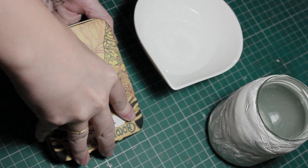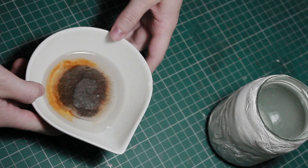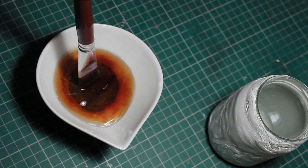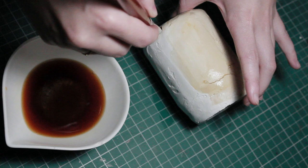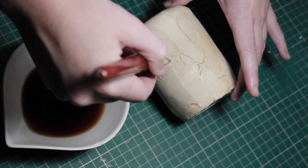Start off with a tea bag — luckily I still had one left — so I'm going to pop that in hot water, then agitate it a little bit to get as much color into the water as I can. I'm going to be using a normal paintbrush for this. What I want to do is replicate the color of the wall and have something which isn't quite so bright white, something with a little more of a creamy tone. So I'm going to paint the tea all over the jar, and once that's dried I'm going to be moving on to charcoal.